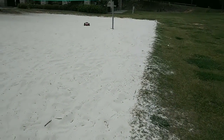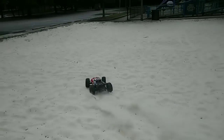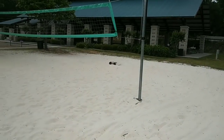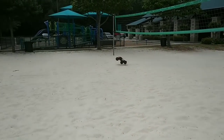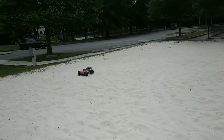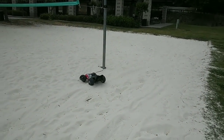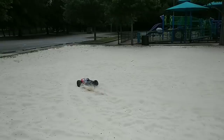All right, let's take it over here real quick. So as of right now, this is the closest I will get to a beach — so you guys can see how this performs. I keep hitting stuff now. I'm not trying to run into stuff — that's the funny part.